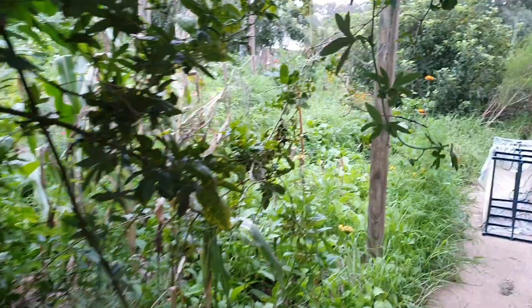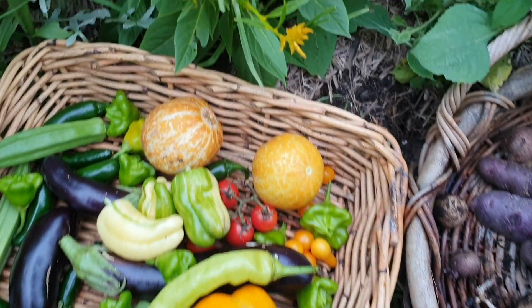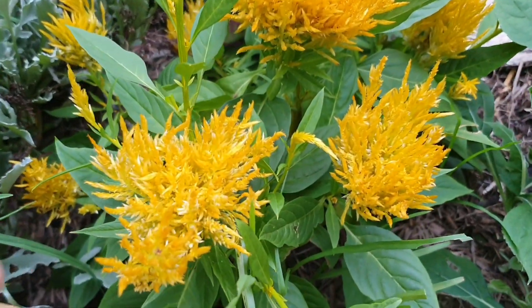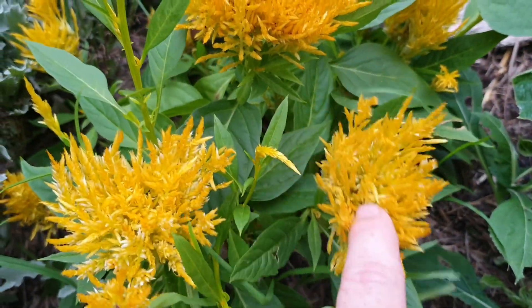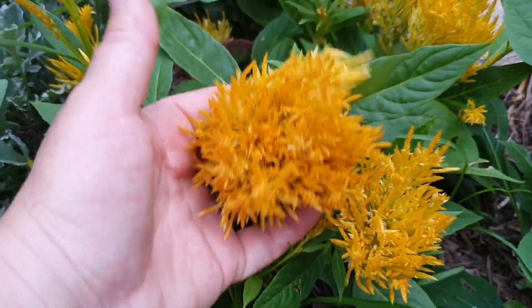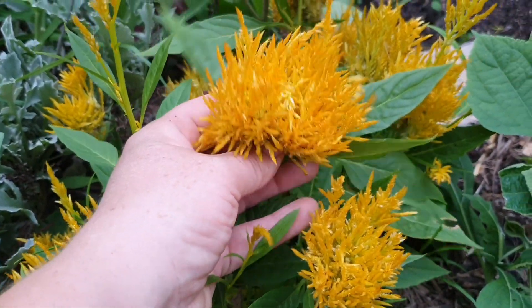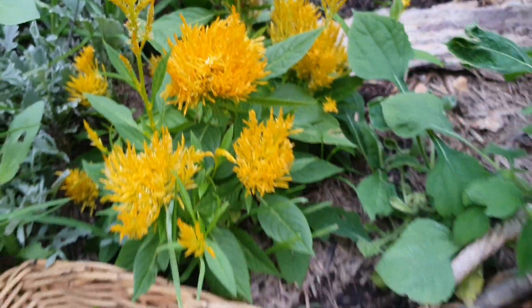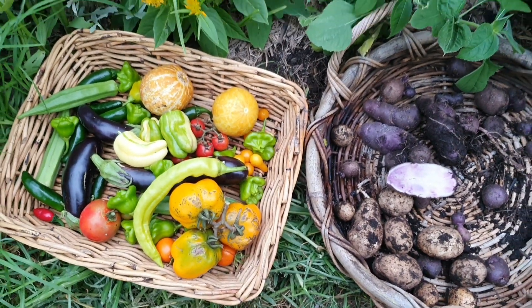Here's the harvest for this week. One more flowering plant to take a look at is this Celosia golden plum — I had spoken about it a few times and it's in bloom now. It's very, very pretty — I'm going to grow more of this next year, I'm happy that I gave it a try. Thank you so much for watching and I'll see you all again next Friday.